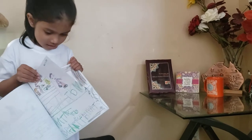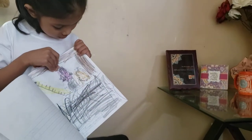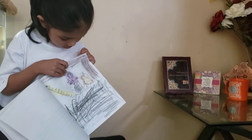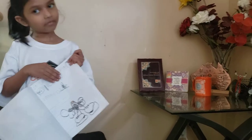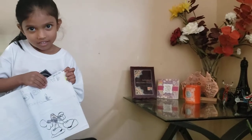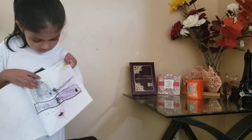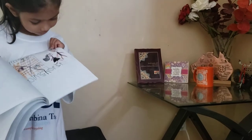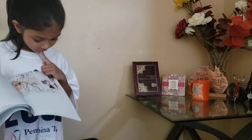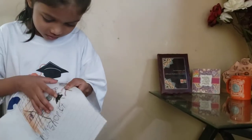And the sixth day I draw this. And then the seventh day I draw this. And then the eighth day I draw this. And then the ninth day I draw this.